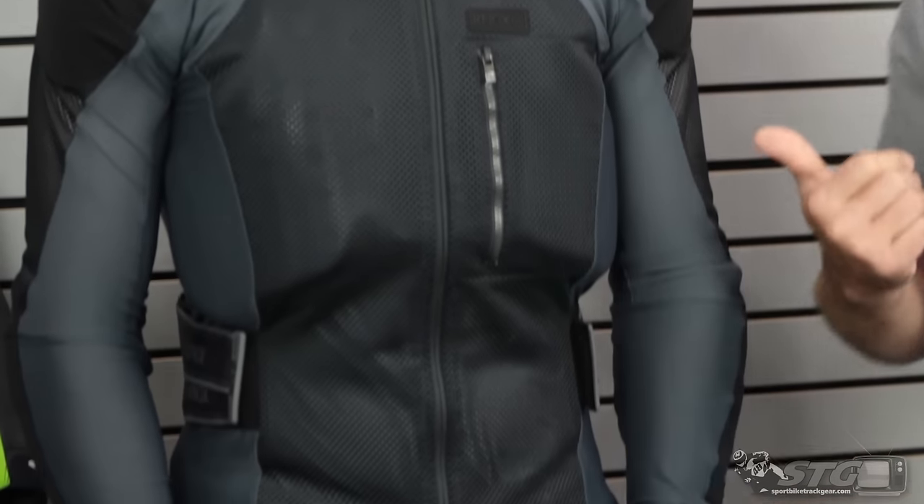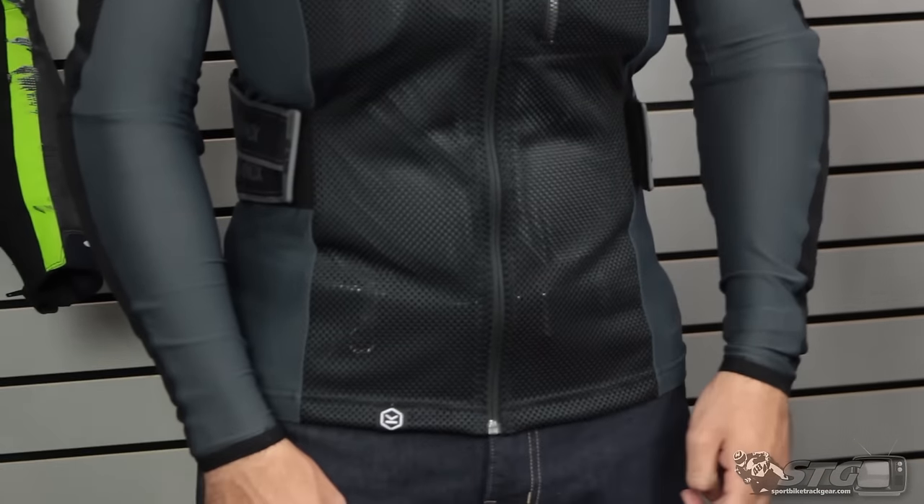Let's open up with sizing. Dalton here is 6 feet tall, 185 pounds, average to athletic build. We've got him in a size large. How do you feel about the fit? Feels really good — fits just like I would expect it to. It feels like the armor is going to be held in place well and it's definitely not obstructive in the movement. And that's really what this is designed for.